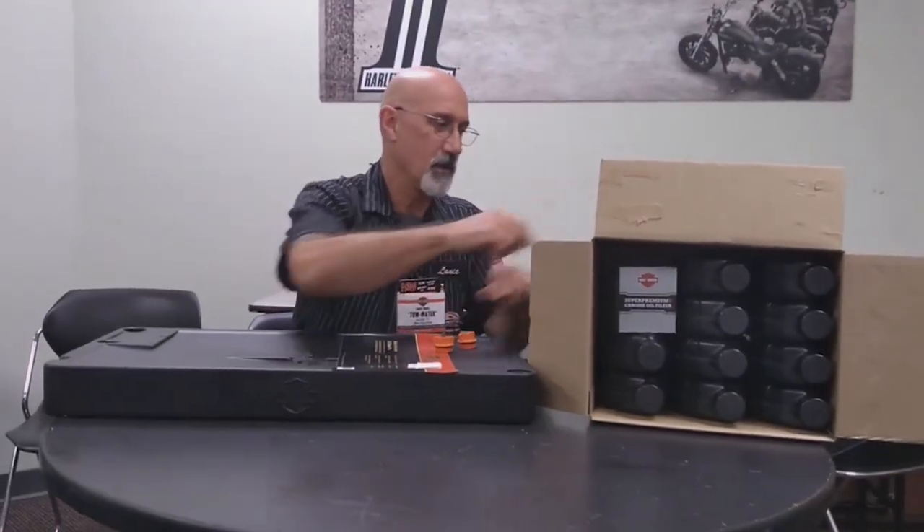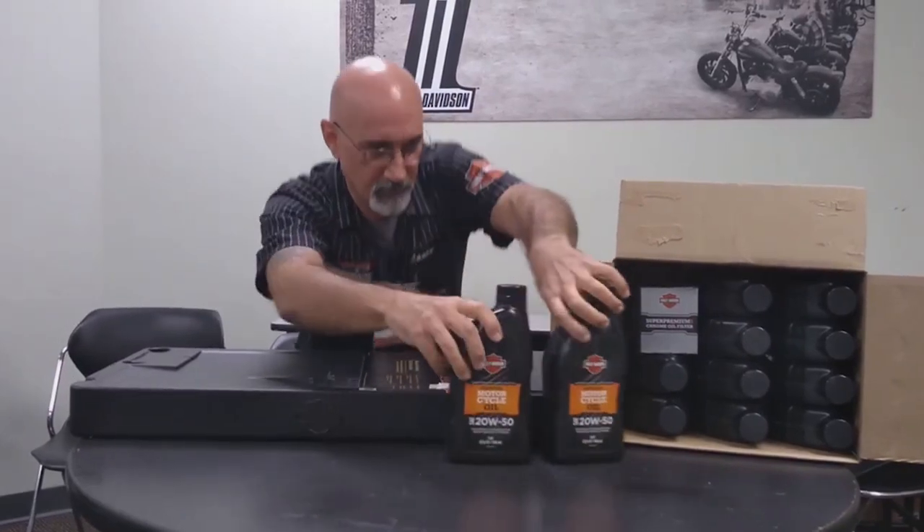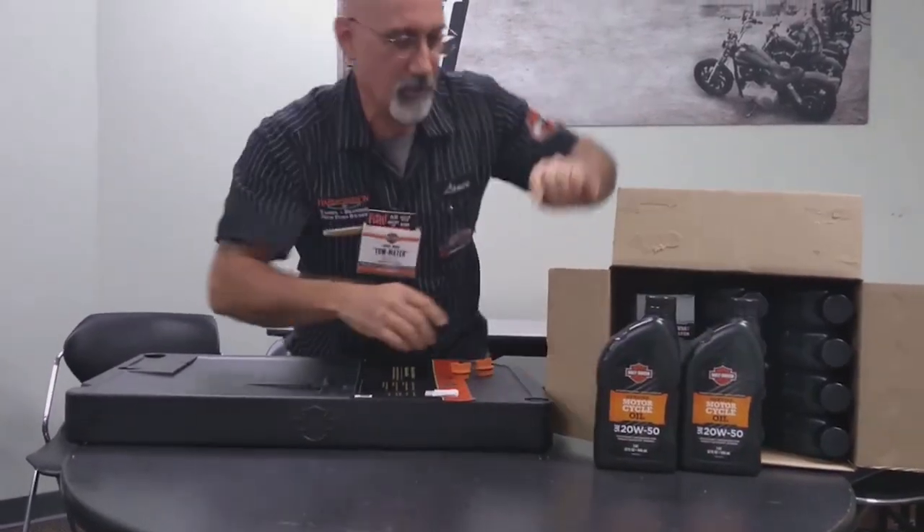Now, it doesn't look like much, but this doggone thing will hold 10 quarts — almost a case. If you're going to buy a case when you get this thing, you can always throw those in there. We'll talk about that later when you call us about this pan.